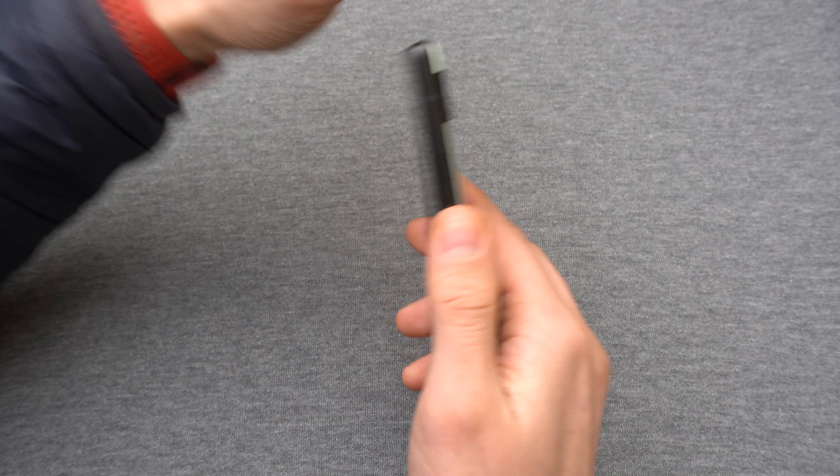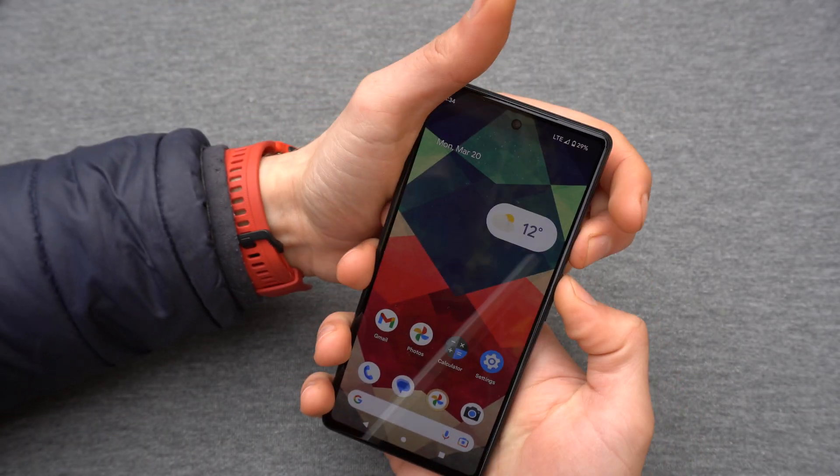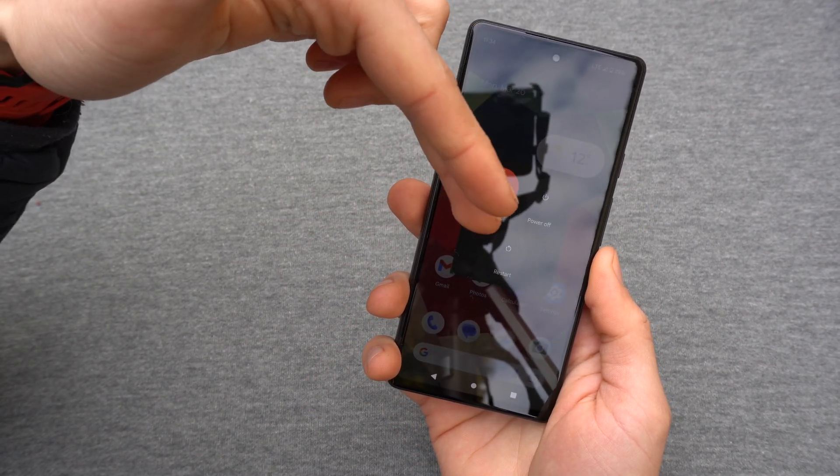The way to do it, you simply press this power button and this volume up button. And as you see, the option comes on to either power off or restart.